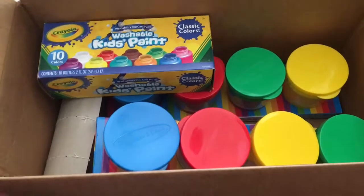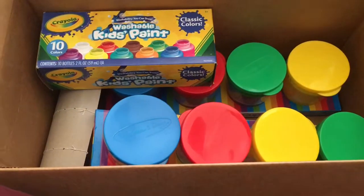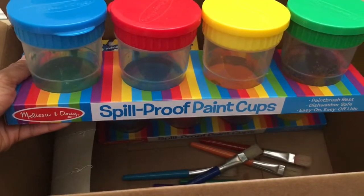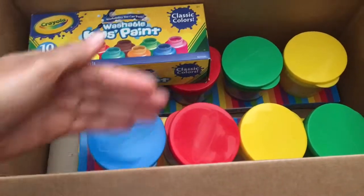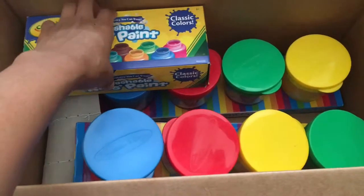But I had to come on here and do a video about the containers I purchased — the Melissa and Doug Spill-Proof Paint Cups. I purchased two sets of them — they come in four — and I was trying to find some cups that I could put paint in.